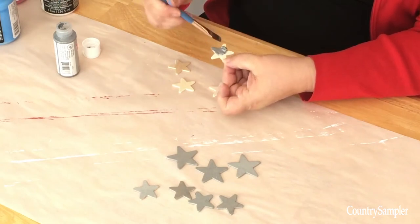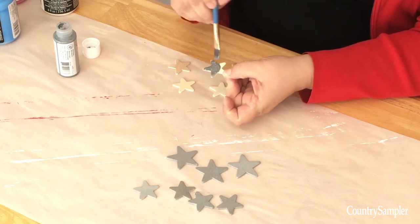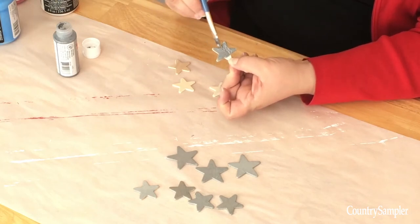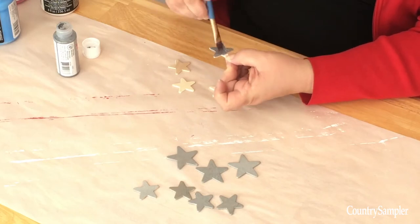While your boards are drying, go ahead and paint your stars as well. We used dimensional wood stars in two different sizes that we painted silver. You could also use dimensional metal stars or scrapbooking stars — any kind of dimension to them would be great.